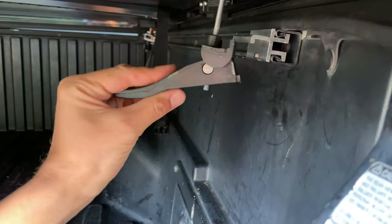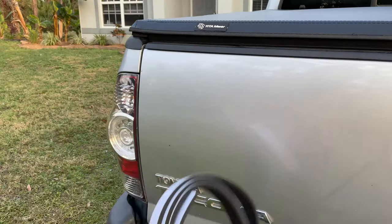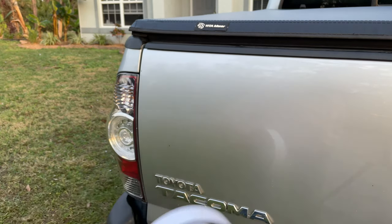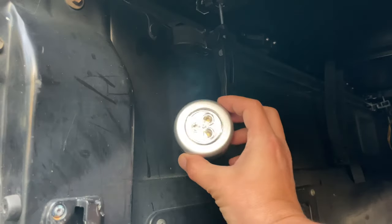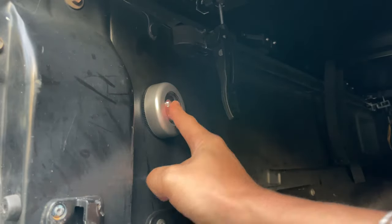The clamps in the back attach in a similar manner, but they have handles instead of knobs for quick operation. You can also use the foam strip to seal the gap in the tailgate to make your bed more water resistant. As a little bonus, you also get an LED light which can definitely come in handy when looking for something in the bed at night.